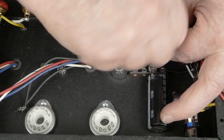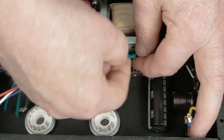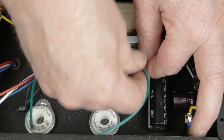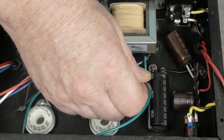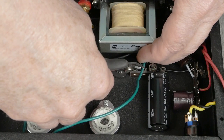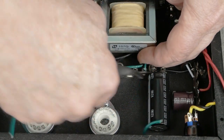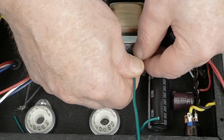Do not forget to do this — I've forgotten on other amplifiers and ended up with noise. Even though these are really short, it does help to have them twisted.